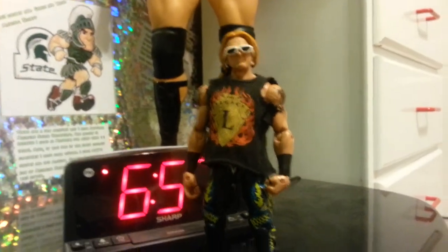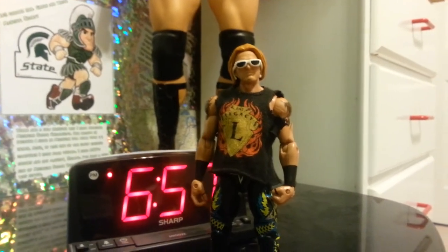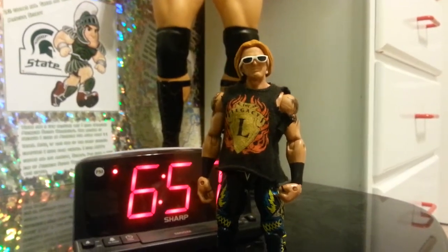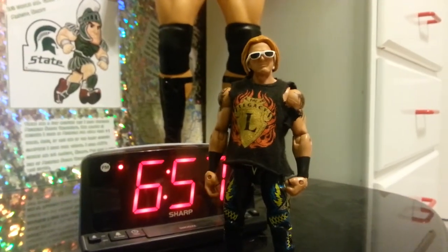Hey guys, one more quick video before it all starts. It's a fix-up of Heath Slater. Recently Heath Slater's been wearing a new short-haired look with the glasses and a sleeveless shirt.